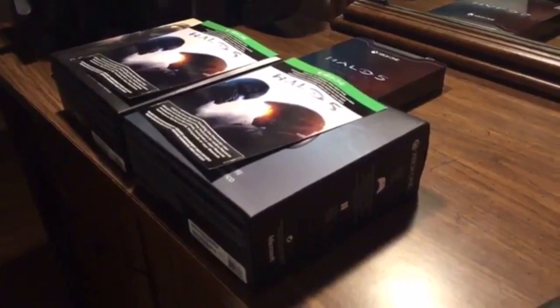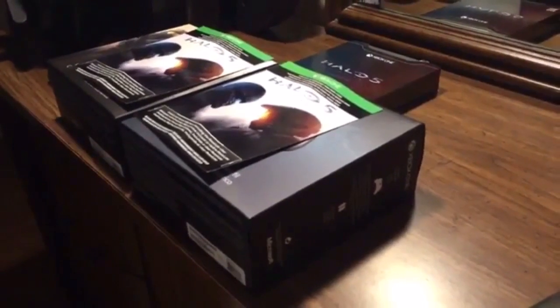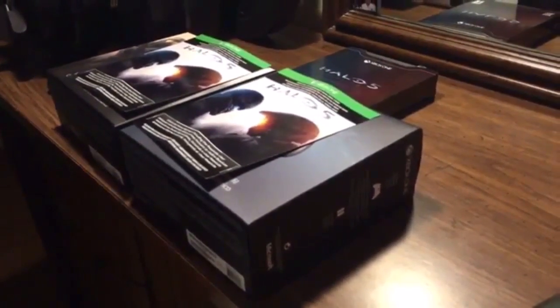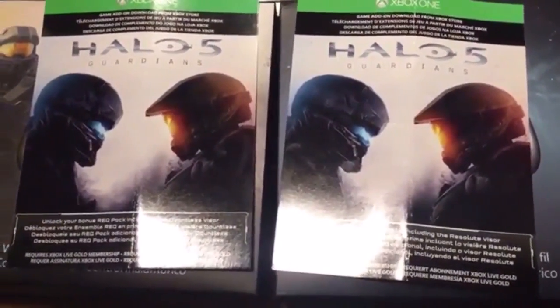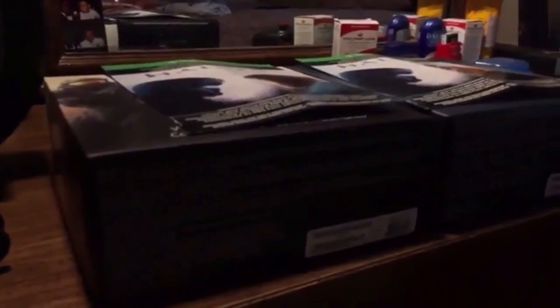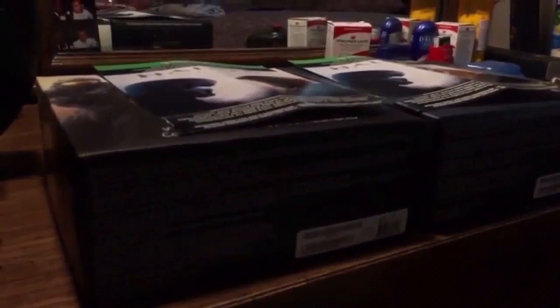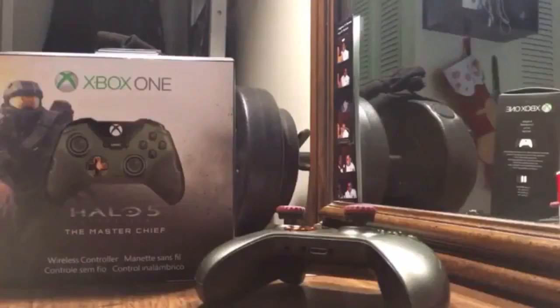I got two Halo 5 limited edition controllers and the Halo 5 limited edition game for Christmas. The controllers also came with two REQ packs that included a Resolute visor and the Doubtless visor. For those who don't know, that's the little shield on the mirror of your helmet where you can change the color — think of it as sunglasses.